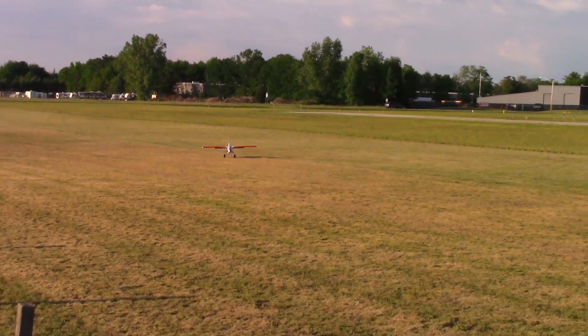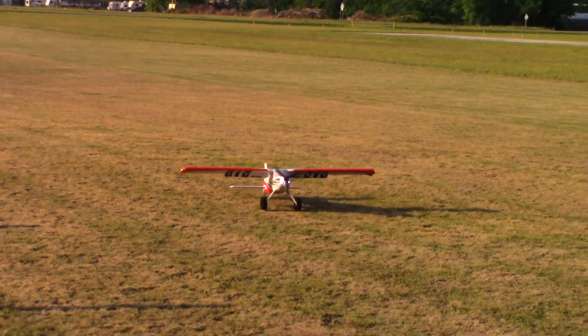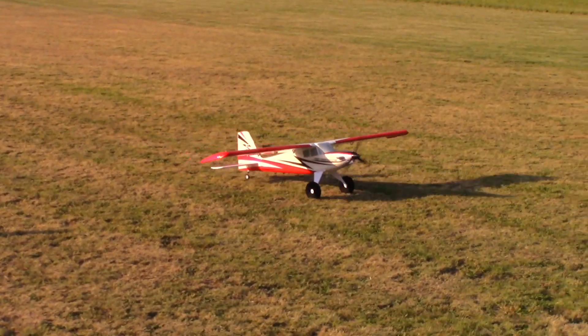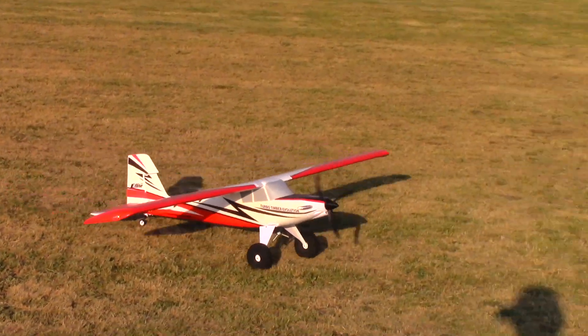Bringing her in nice and good. Just such a nice airplane — no complaints at all. So, 3S or 4S? I'm going with 4S. It flies like a turboprop and I love it. We're going to try a heavier battery now and see how that compares, but so far 4S is my favorite setup.